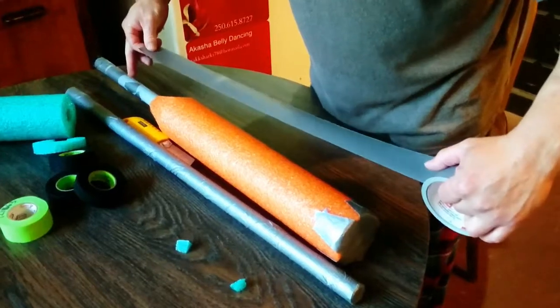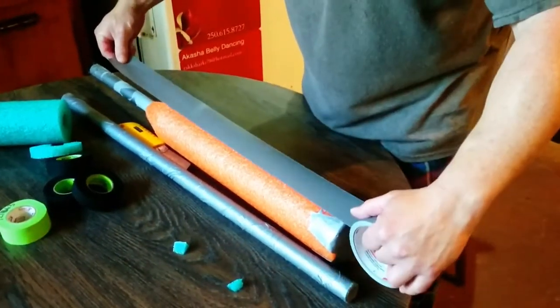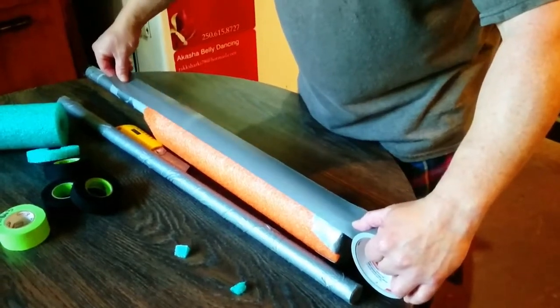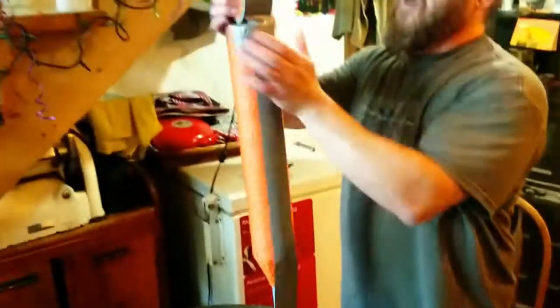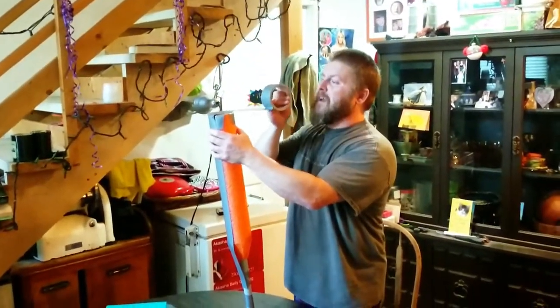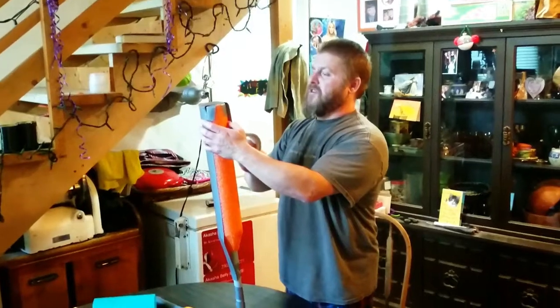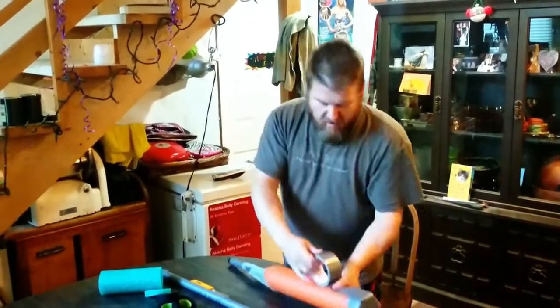It doesn't matter how far — I tend to go about halfway down the handle, because when you put the other end on, your duct tape will cover the bottom half of the handle. Just tack it there for a second. Loosely — don't pull it tight, gently. Pull it tight and you'll scrunch up your ends. You'll see that in a second.